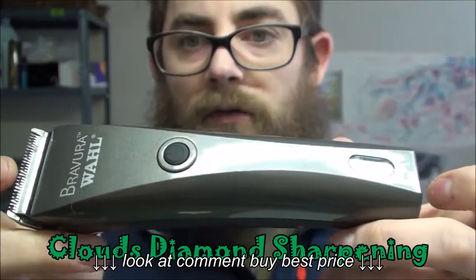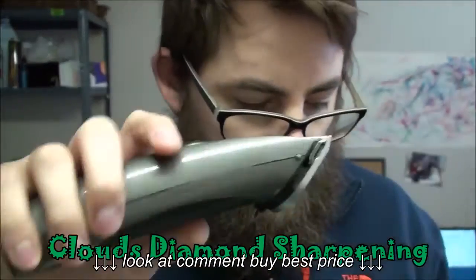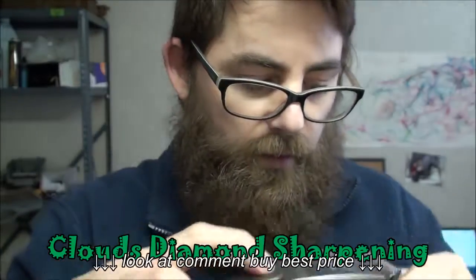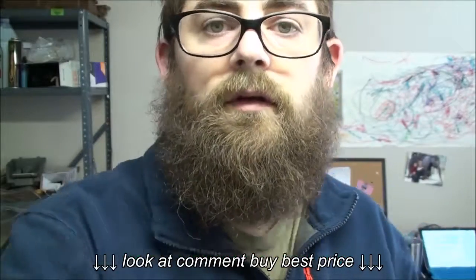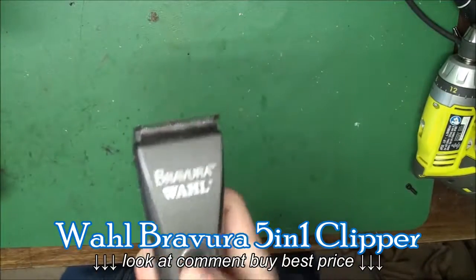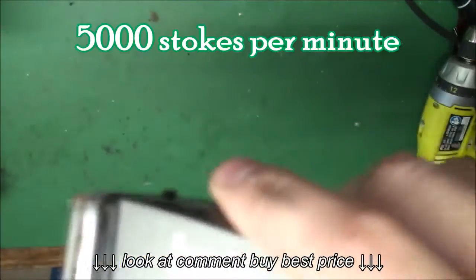This is the best one out of the series. It's a rotary motor; it's DC powered. Let's go down to the table so we can take a look at this. There are 5,000 strokes per minute — that's pretty fast.